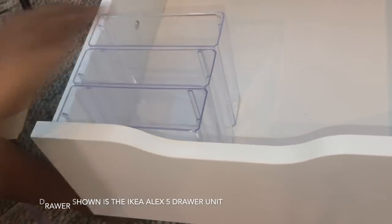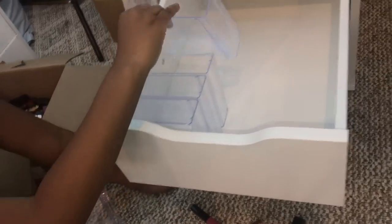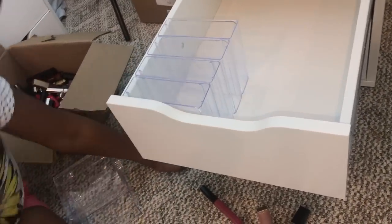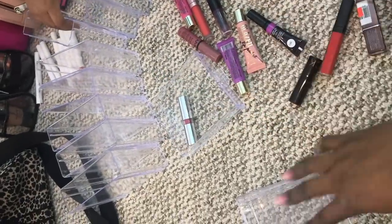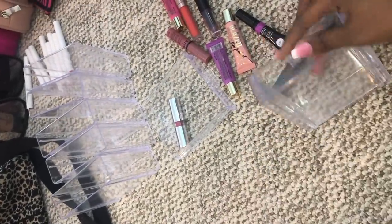It's just so simple — I can't believe it took me this long to figure this out. I had these drawers forever and I was about to throw them out until a light bulb went off.